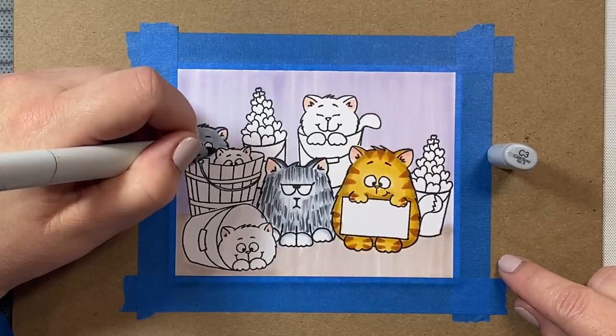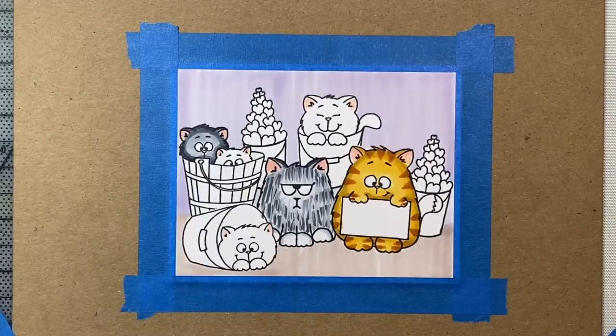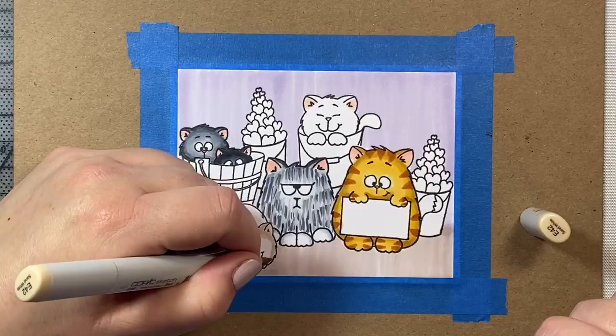For these little guys in the bucket, I thought it would be fun if I made them little siblings. We're going to have one that is a dark gray, and then the little guy whose eyes are just barely peeping out of the bucket is going to be our little black kitty. The colors I'm using are the same as for our Persian kitty — C1, C3, C5, and C7 — although for the darkest one I'm going right to C3 and then using a lot of the C7 for the darkest shade.